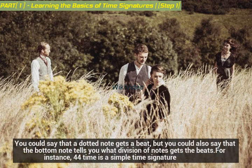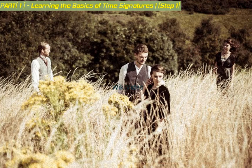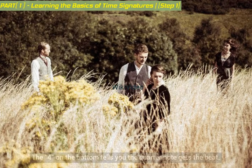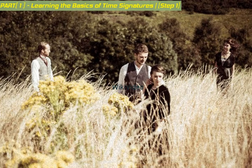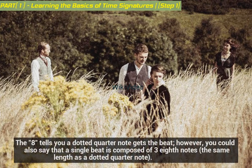For instance, four-quarters time is a simple time signature — the four on the bottom tells you the quarter note gets the beat. Six-eighths time, on the other hand, is a compound time signature. The eight tells you a dotted quarter note gets the beat. However, you could also say that a single beat is composed of three eighth notes, the same length as a dotted quarter note.